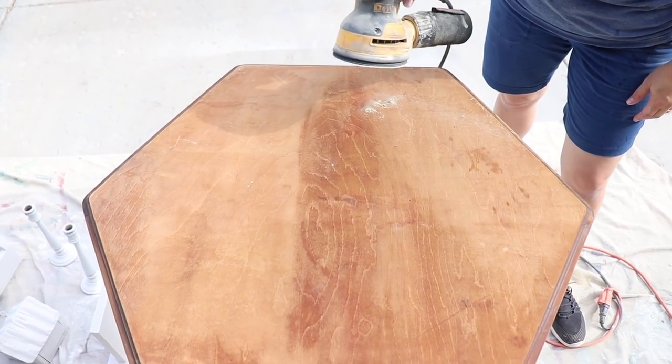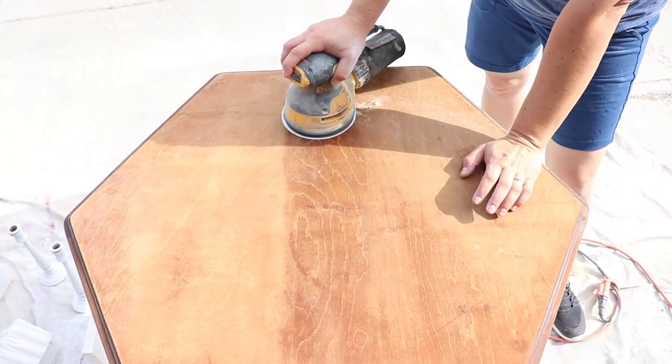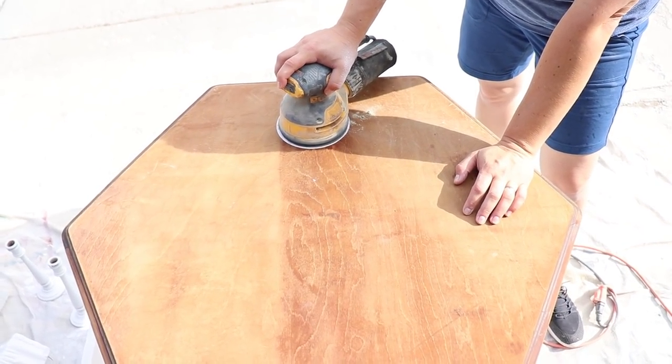I've got my orbital sander in 220 and I'm just going to sand off this white. This isn't completely sanded all the way down, but because we're using dark and decrepit, it'll be okay.